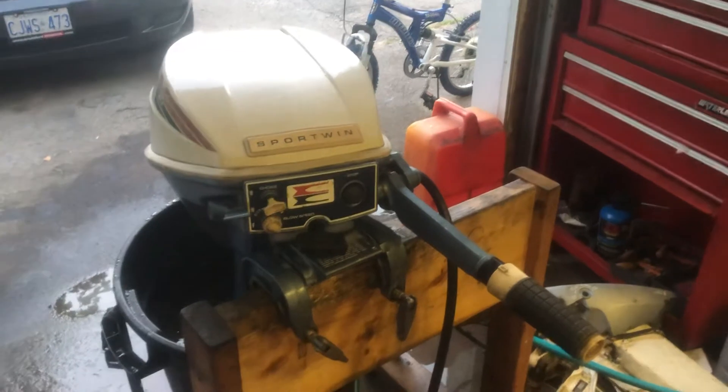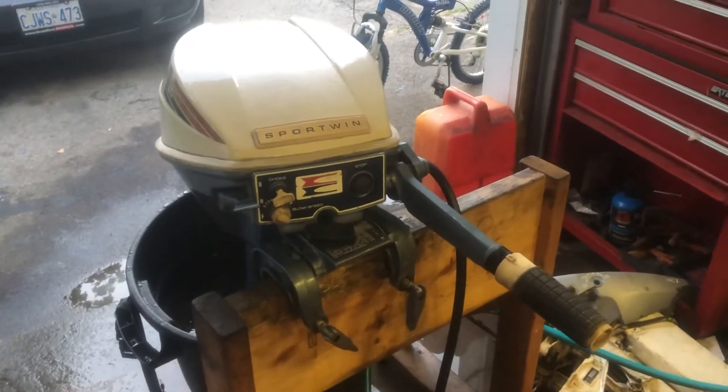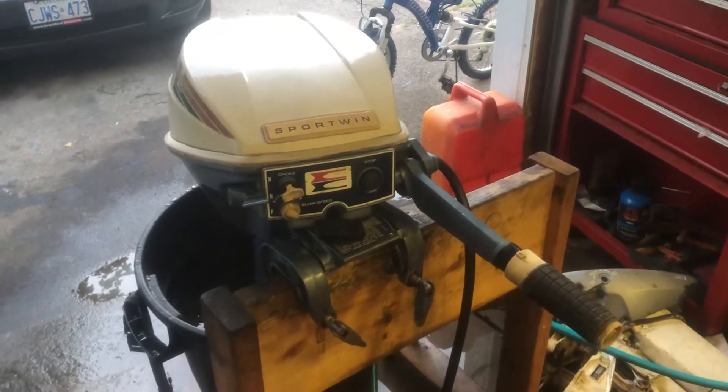I was debating to do the impeller or not, but she seems to be pushing lots of water, so I might take her out for a rip this weekend and see how she does.